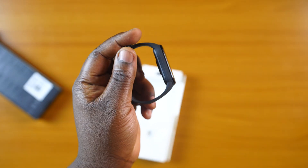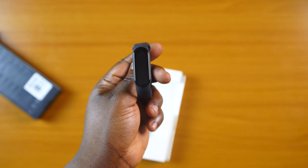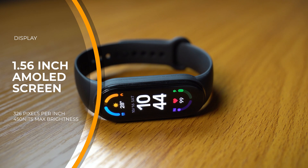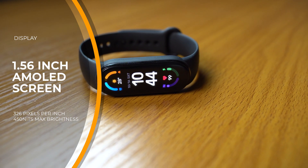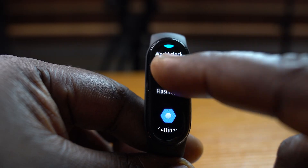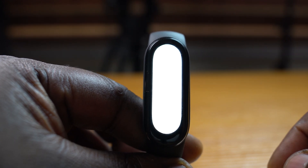For specifications, the Mi Band 6 — or the Mi Smartband 6, as it's known in some regions of the world — showcases a 1.56-inch AMOLED display that has 326 pixels per inch and has a max brightness of 450 nits. And yes, it's bright. So bright, in fact, that they included a torch light function in the smartband and it works.